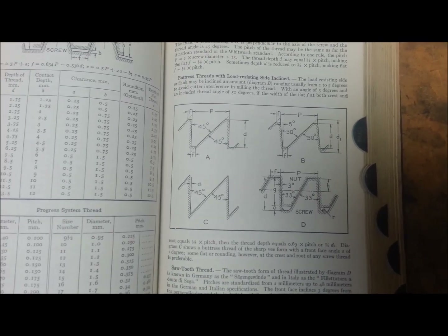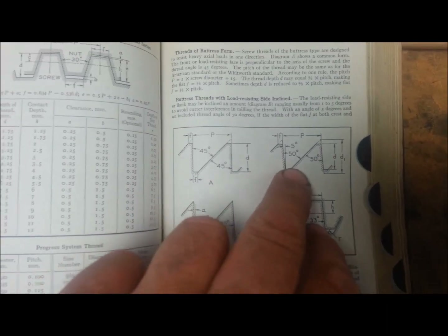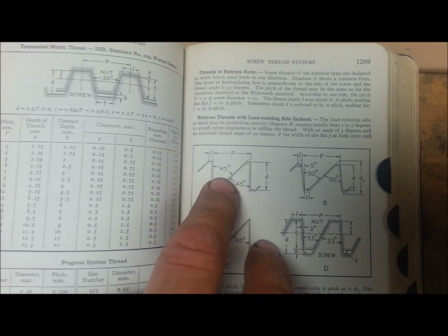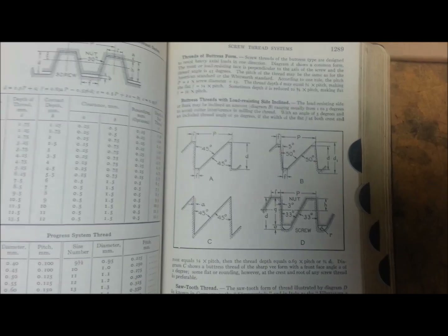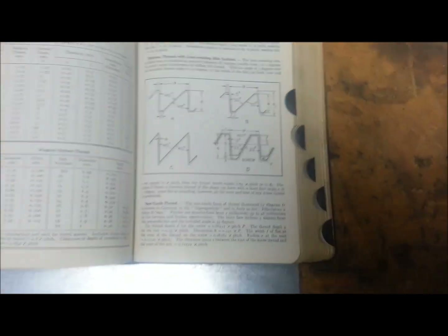And then we'll go from there. I've got to try to identify the base of the screw - see whether it's got a rounded bottom or a square bottom - and I have to see the 5-degree subtlety between the 45 and the 50 to determine which one I actually have. So this might be interesting, this might be a huge fail. But anyway, let's get to identifying that thread.